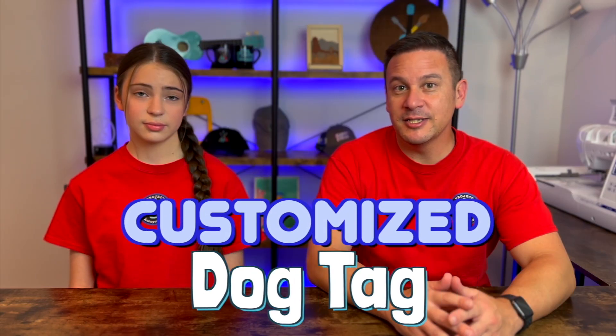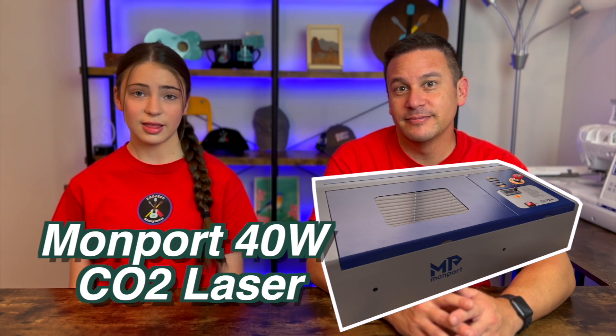Hey peeps, welcome back to Project Anonymous. In today's video we're going to make a customized dog tag using our laser engraver. So let's get to it.